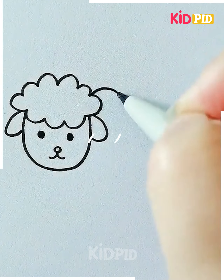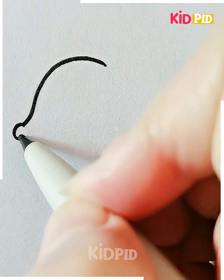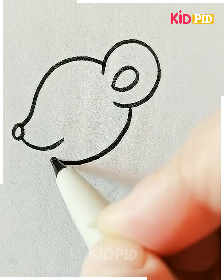Next we are making a sheep. First for the sheep we are drawing the face and then adding details like ears, nose, and eyes. Then we are going to draw the body and it's done.